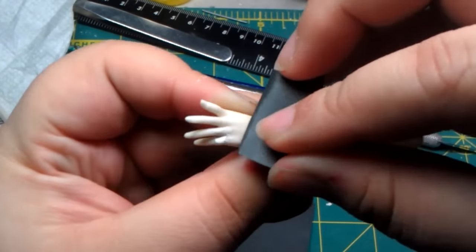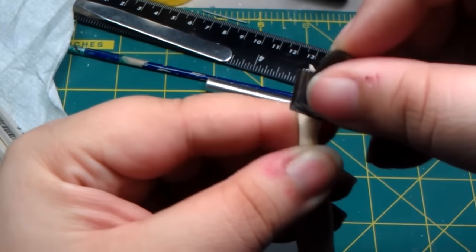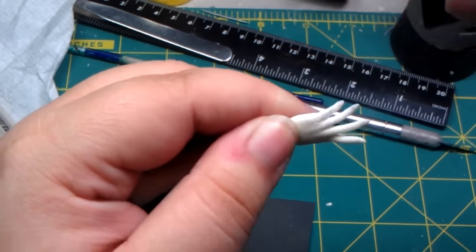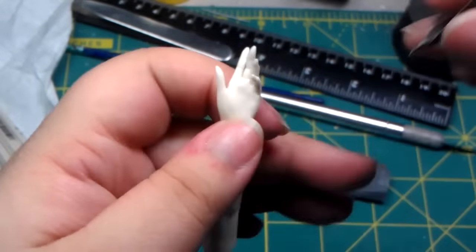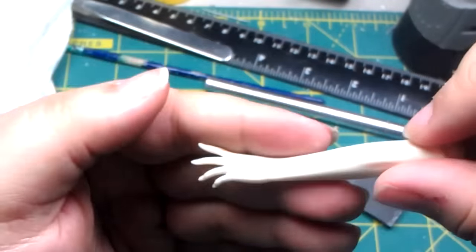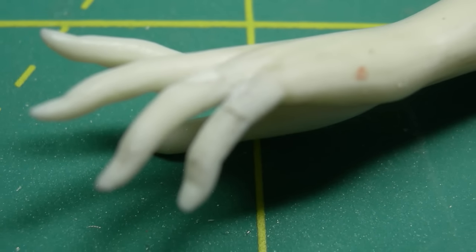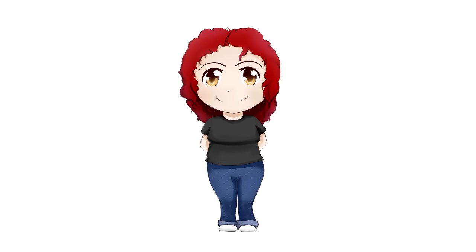After it dries, I use a 360 grit sandpaper and carefully sand the excess putty, then move up to 400 grit to finish the job. The result is a very strong connection with no danger of falling off in the future — contrary to just applying glue without any support. You will get frustrated if it falls off after you finish painting your kit. I speak from experience, so take my word for it.